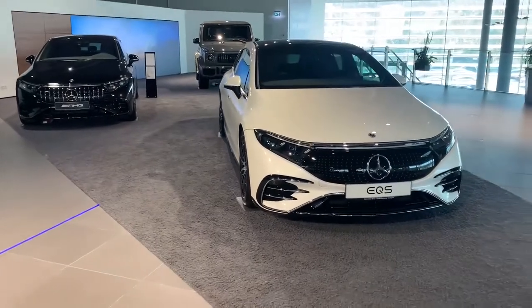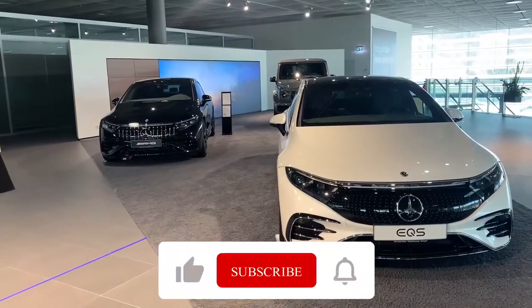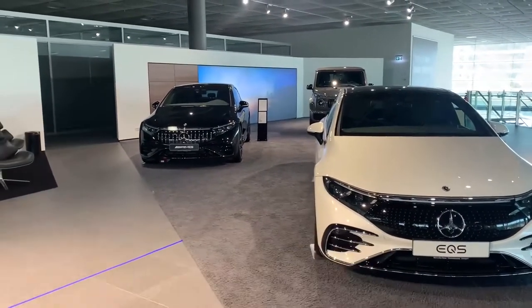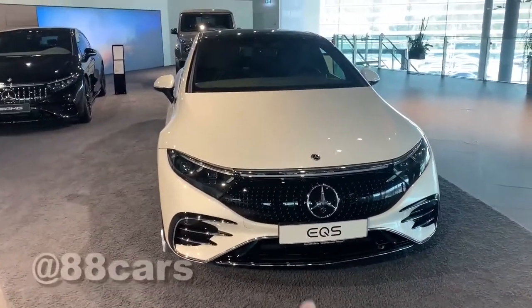Hello guys, welcome to 88Cars channel. Today we have a chance to look at the Mercedes EQS. The right side white one is the normal version, and the left side is the AMG. We can have a look and make some comparisons.